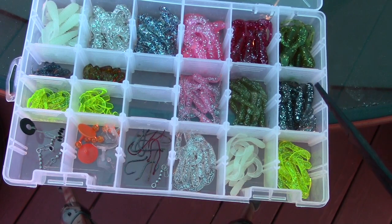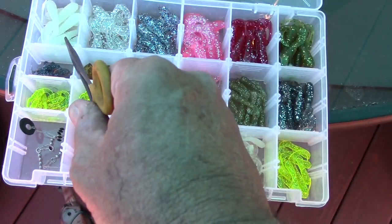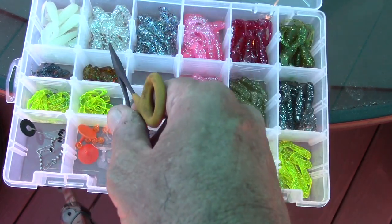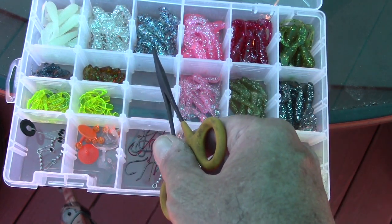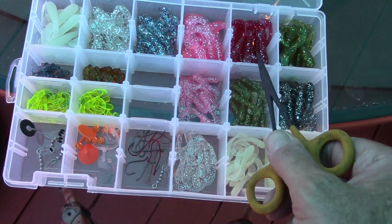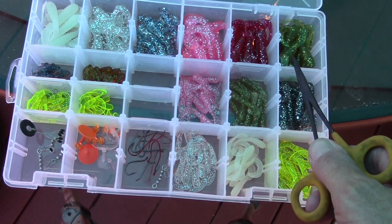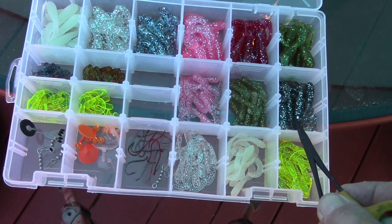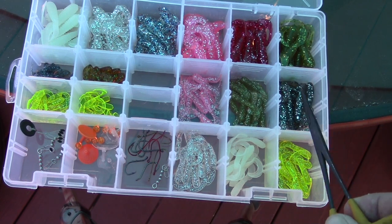There are 160 total grubs in the kit. I'm going to use my forceps here as a pointer. You've got 10 three-inch pearl glow grubs, 10 three-inch silver flake, 10 three-inch firecracker, 10 three-inch cotton candy, 10 three-inch cherry bomb — that's red glitter — 10 three-inch motor oil, and 10 three-inch dark smoke with silver flake — a great bait fish imitation for early and late in the day.